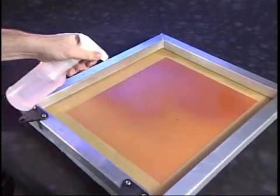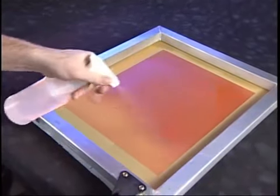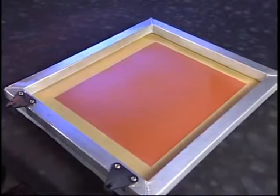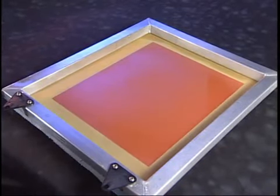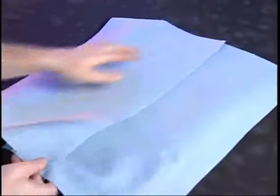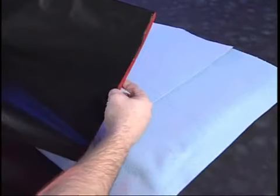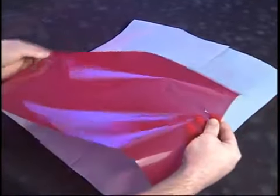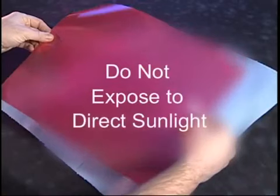Coating a screen with a photosensitive capillary film included in the supply package is quick, clean, and easy using plain water. Using the opaque build-up board supplied with the 770 Series, lay a piece of clean paper on top of the board. Remove one piece of capillary film from the light-safe container. The capillary film is light-sensitive and should be handled in subdued lighting.